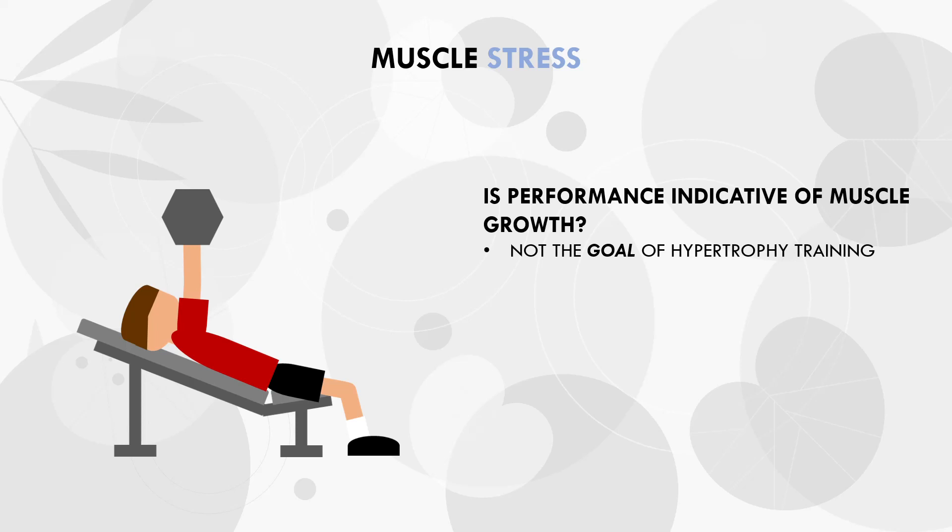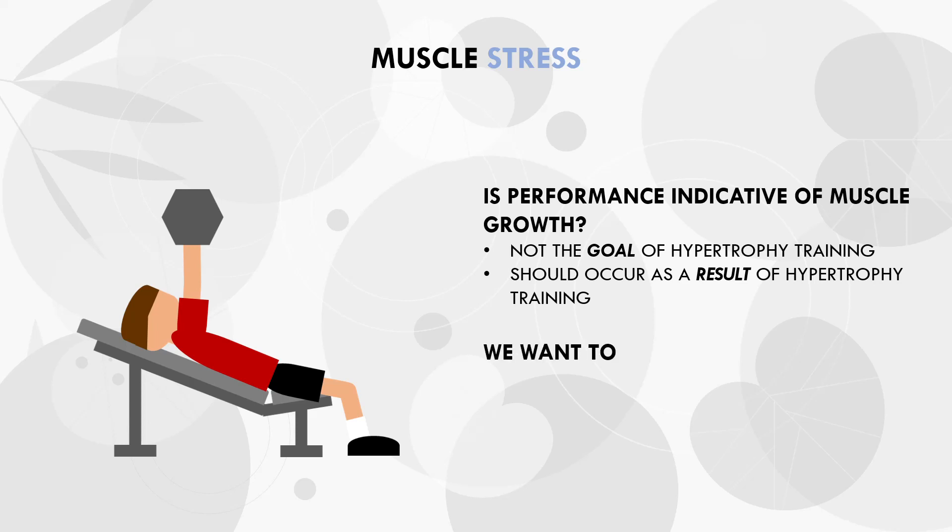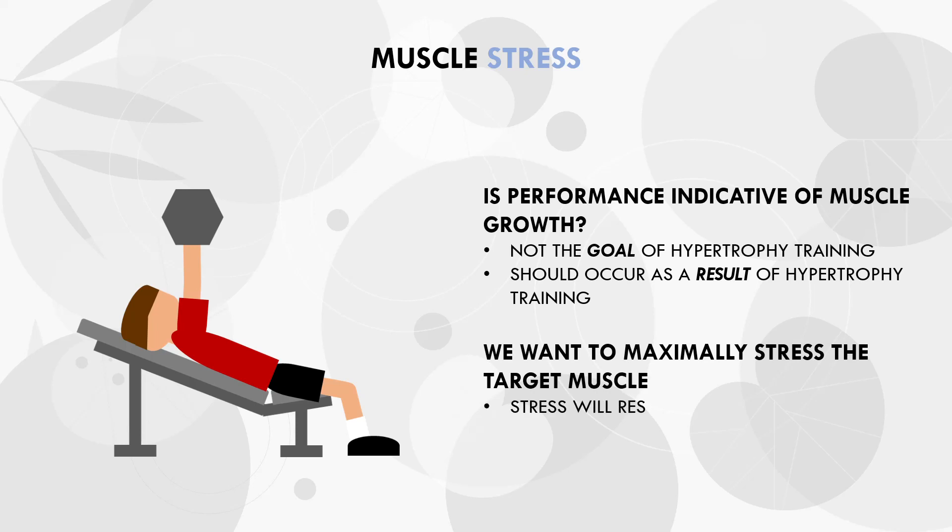Yes, we do want to see some improvements in lifting performance over time, although this is not really the goal of hypertrophy training. Rather, performance improvements should more so be seen as a result of effective hypertrophy training, not the other way around. The actual goal for hypertrophy training is to maximally stress the muscle we are trying to train. It is this stress that results in muscular adaptation, and improvements in performance should naturally occur as a result of muscle growth over time.